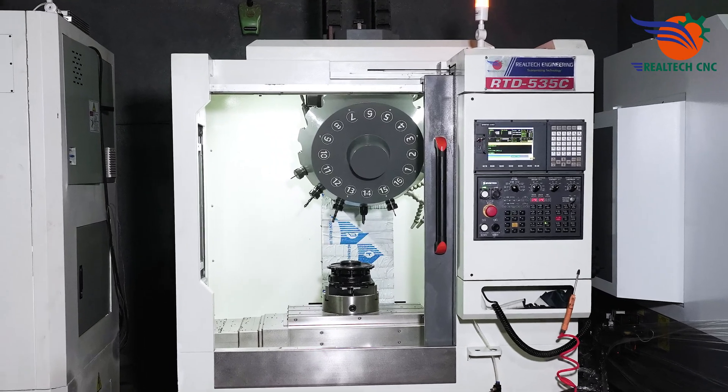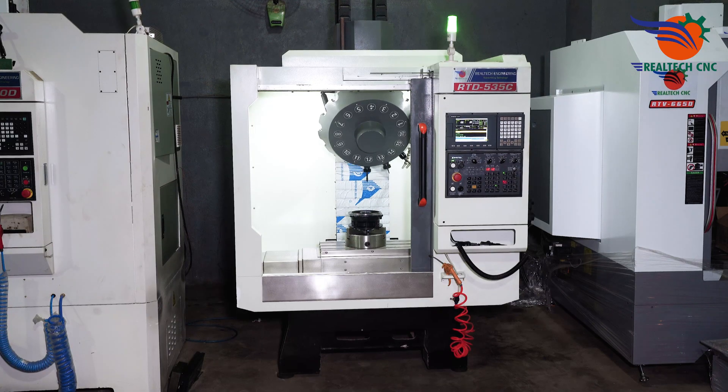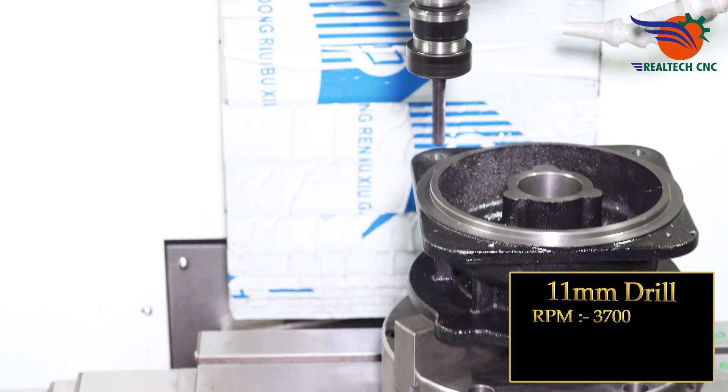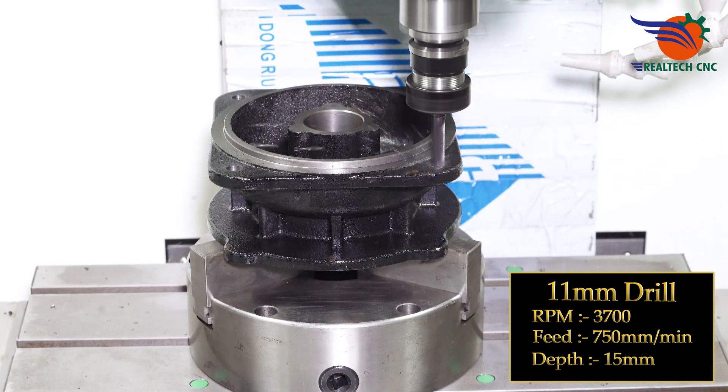Machine model RTD 535C. 11 mm drill, RPM 3700, feed 750 mm per minute, depth 15 mm.